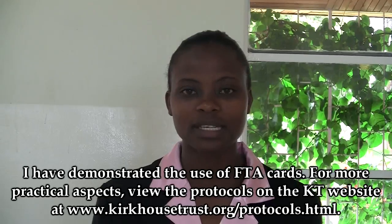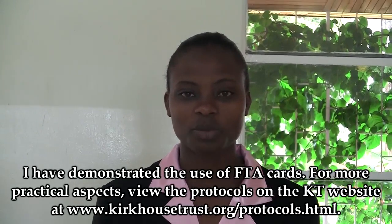For more practical aspects, visit the CACO's Trust protocols.